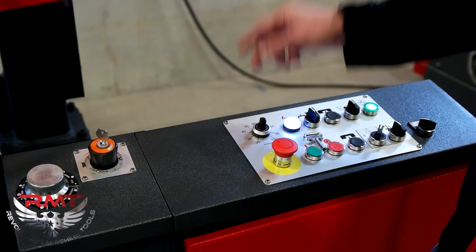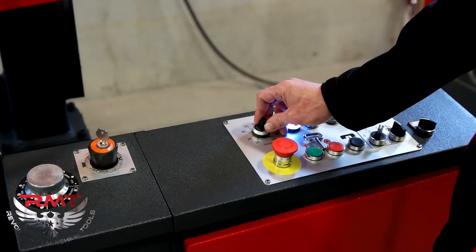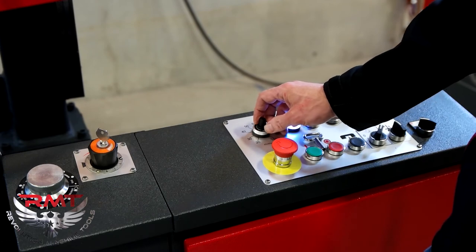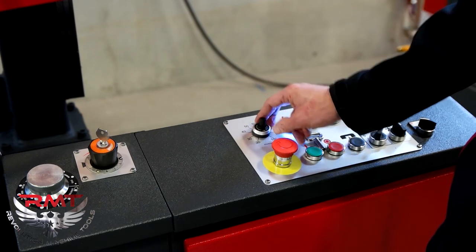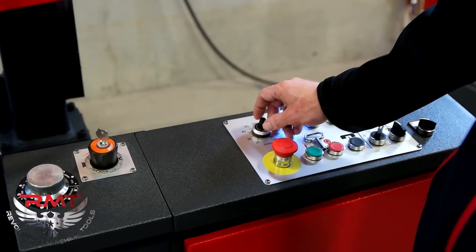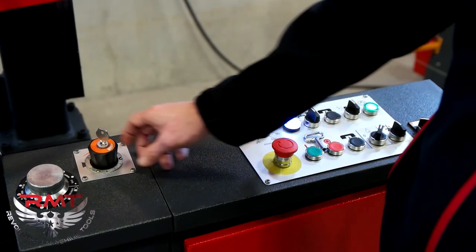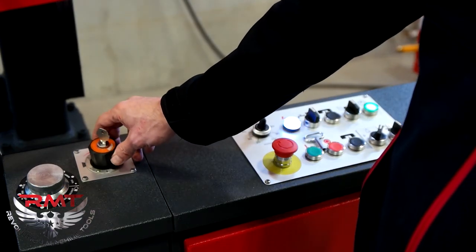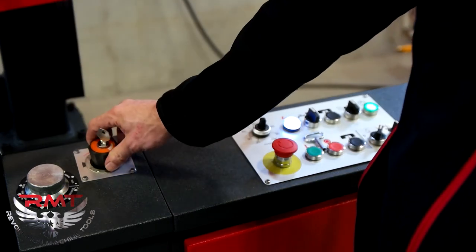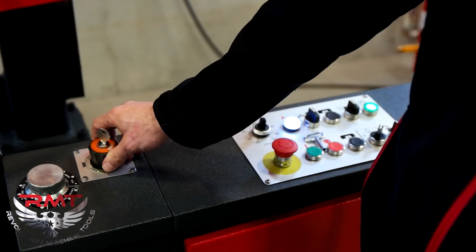This is the blade speed — how fast the blade rotates. You go off the chart for the type of metal and material you're cutting. It's really important for blade life. Even though we use carbon blades, that's very important for blade life. And so is the bow speed — how fast the bow cuts through. We have charts for your different types of material.